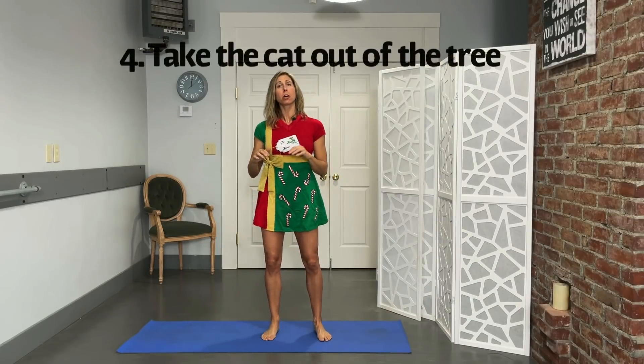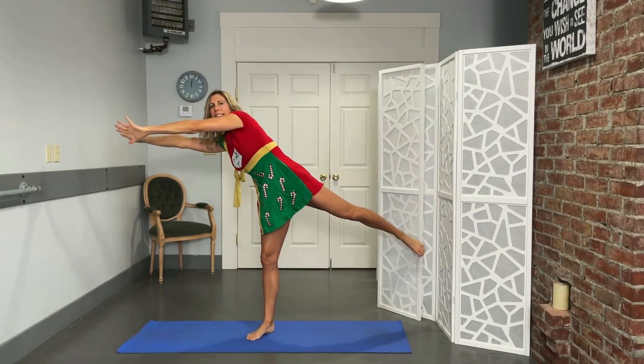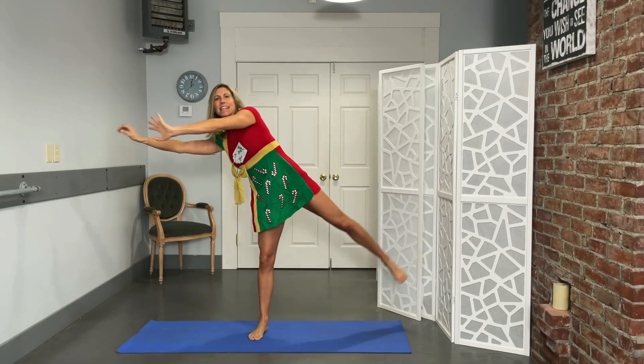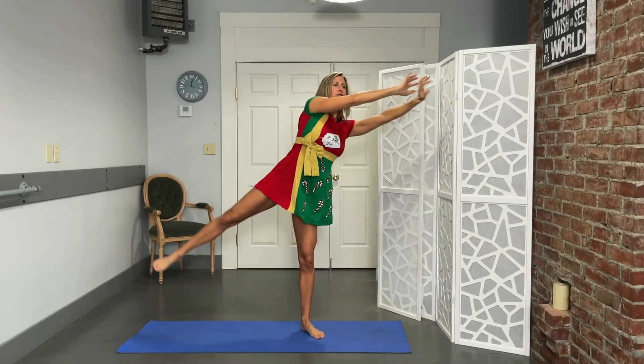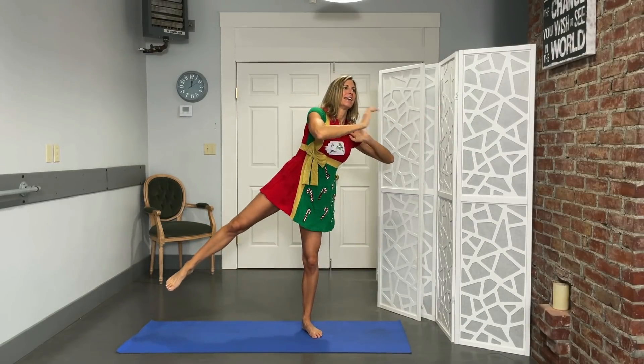This next one is actually my favorite. I'm going to call it 'Take the Cat Out of the Tree.' So, reach right into that tree and give a little toss — and we're going to add a little squat. Ten reps per side. I have had to take my cat out of the tree many times, but I don't toss her. You can always take the squat out if it bothers anything. Breathing hard!